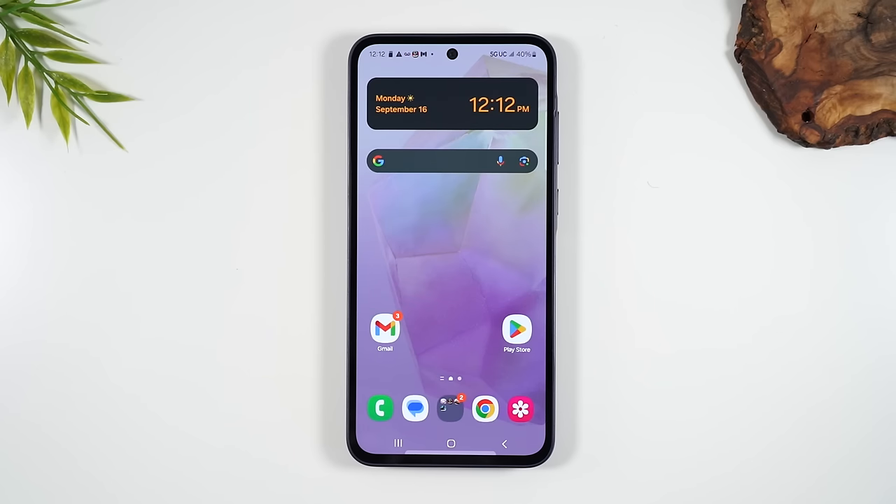Welcome into the video. I'm your tech guy Wayne, and today I'm going to walk you through how to use the Samsung Galaxy A35 for beginners.